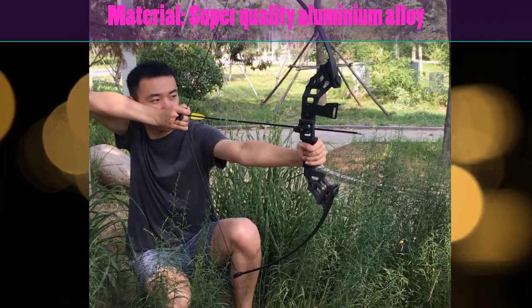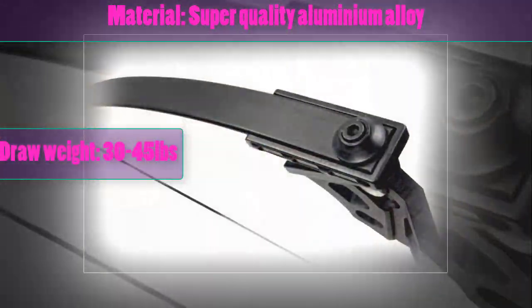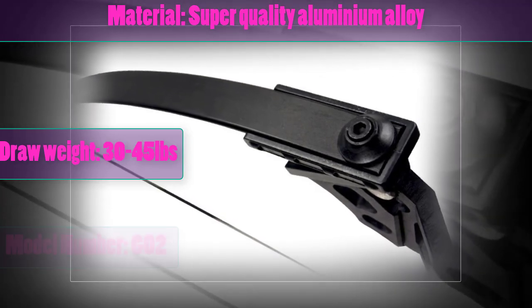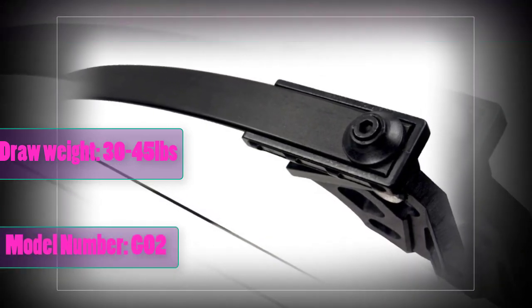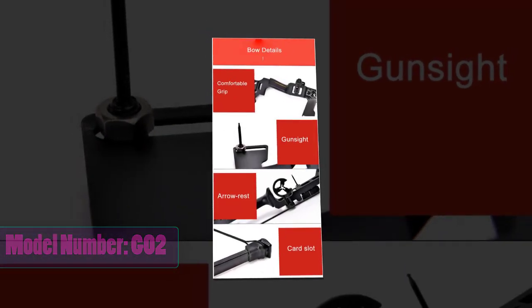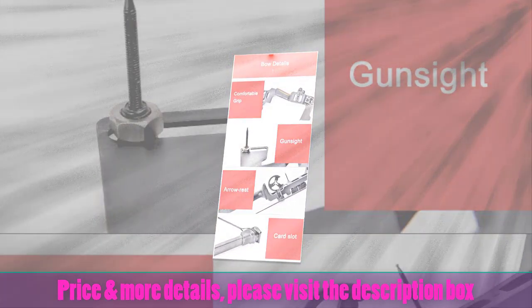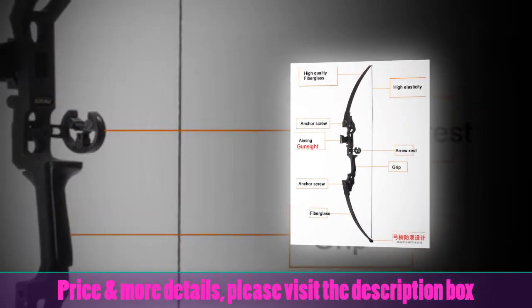super quality aluminium alloy; draw weight — 30 to 45 pounds; model number — G02. For price and more details, please visit the description box.